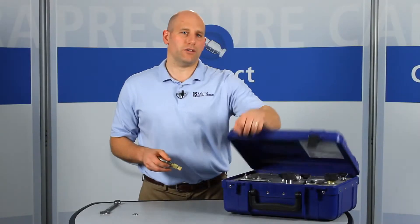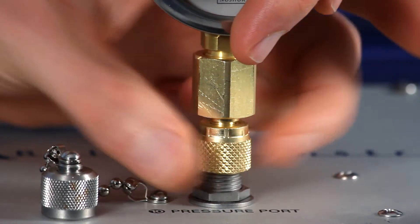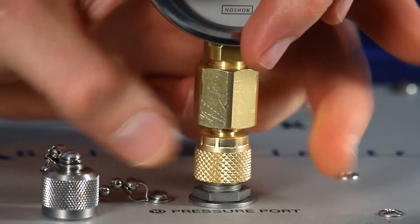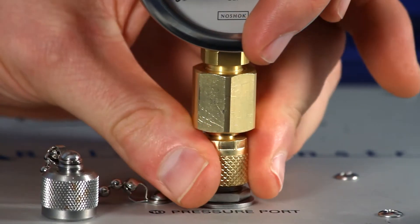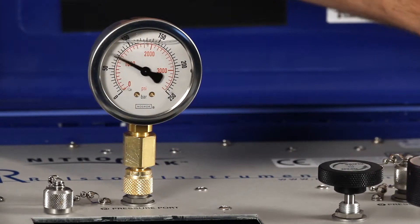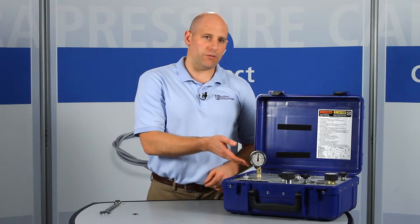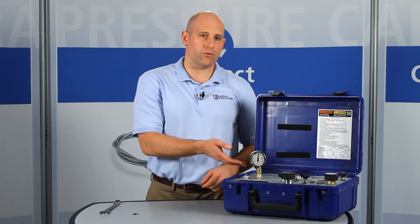Now you can connect your test gauge with just your fingers and create a leak-free connection to any male Quick Test connection on a hand pump or pressure source. Now let's apply about 2,000 psi or 140 bar pressure. This adapter provides a secure connection up to 5,000 psi or 345 bar pressure.